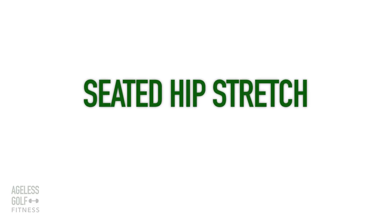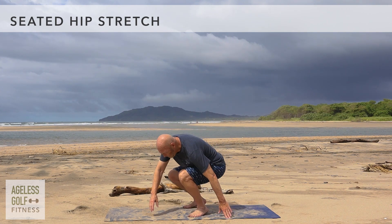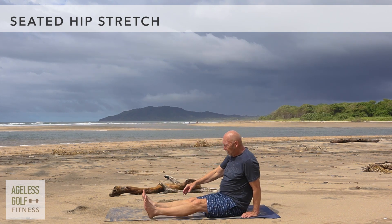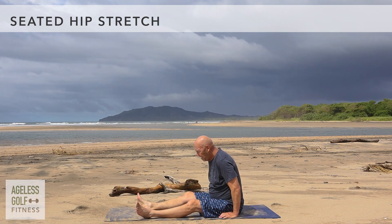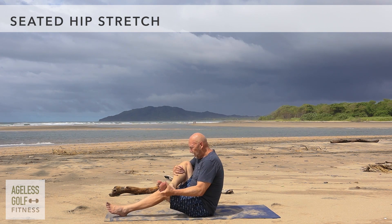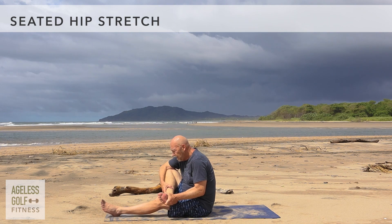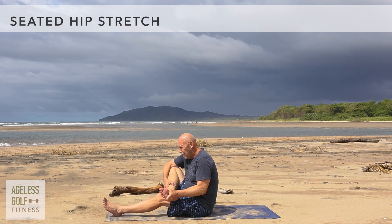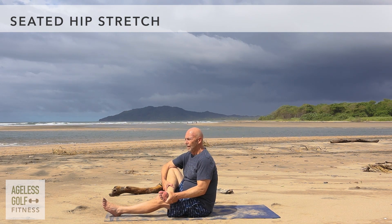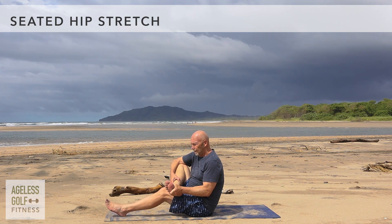Seated hip stretch. Let's stretch out. Come down onto the floor and brace your arms behind you, fingers spread, facing away from you. Place your left ankle over the top of your right thigh. If you can, bring your chest forward until you feel the stretch in your right hip. Breathe deeply.